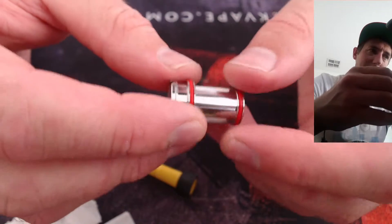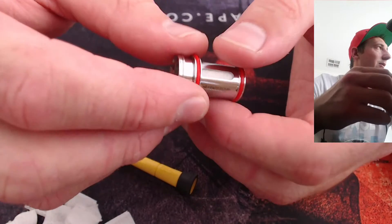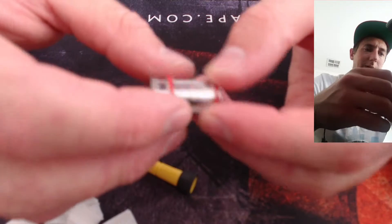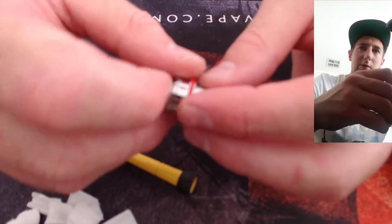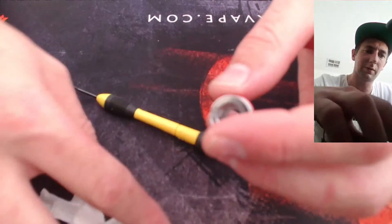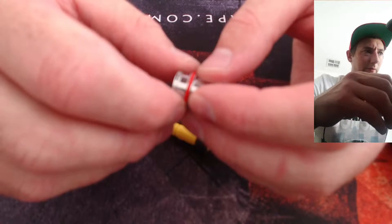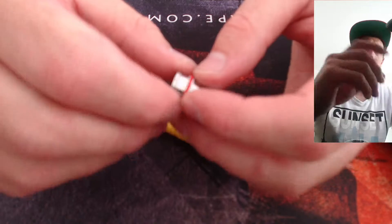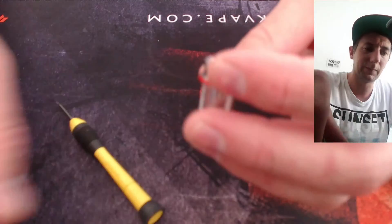I wash mine in food grade ethanol, which is not rubbing alcohol. I tend to use food grade ethanol which is undenatured ethanol — the Americans call it grain alcohol. You could use metho but you'll have to rinse it really well. Don't use turps.